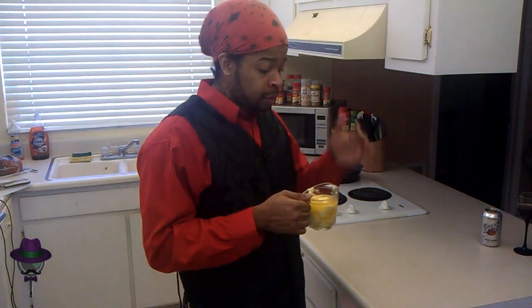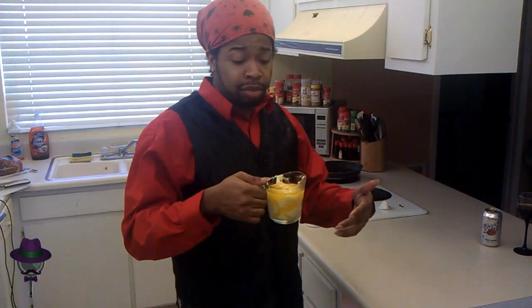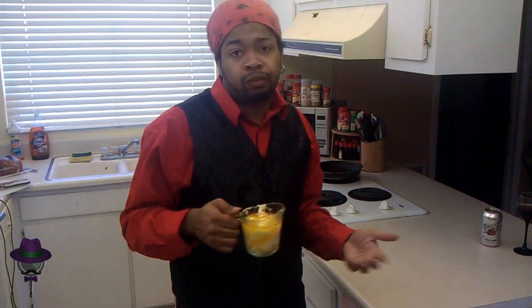Measuring cup. It's halfway melted. Get it back in the measuring cup. Halfway melted butter in the measuring cup. They're probably going to tell you on the recipe to not melt it, but why the hell not?